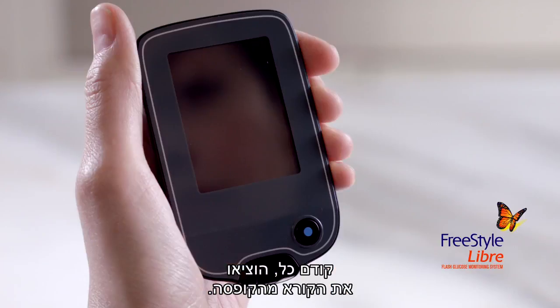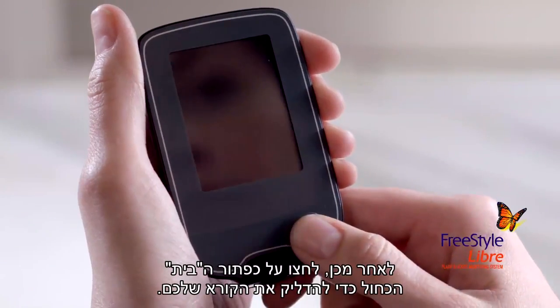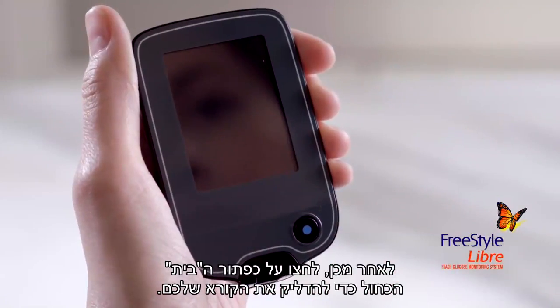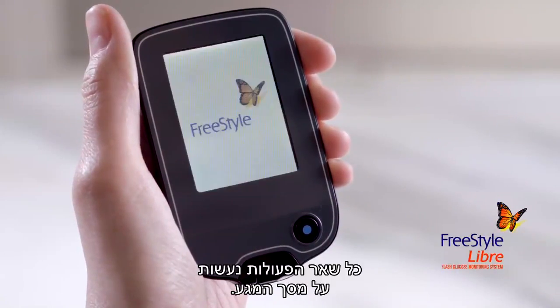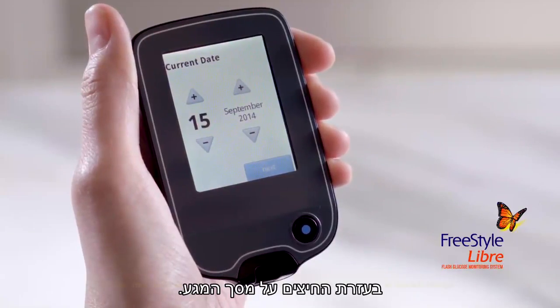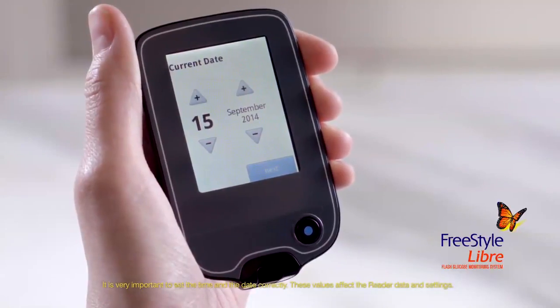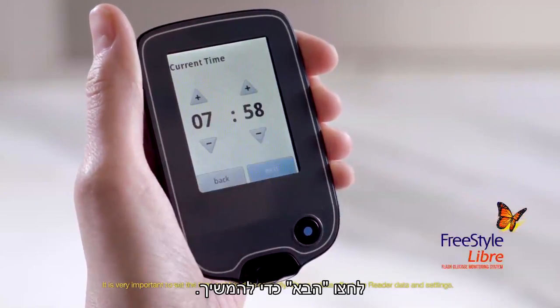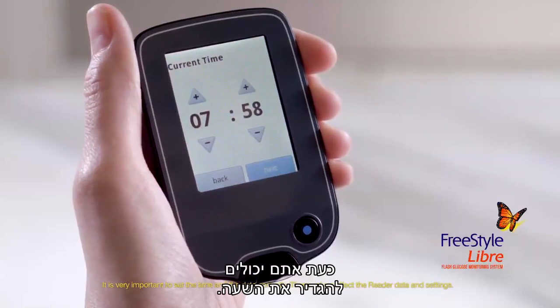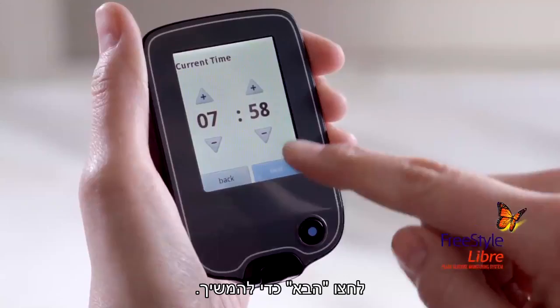First, take the reader out of the box. The unit comes already charged. Then press the blue home button to turn on your reader — it's the only button; all other actions are done on the touch screen. You can set the current date using the arrows on the touch screen, then tap next to continue. Now you can set the current time, then tap next to continue.